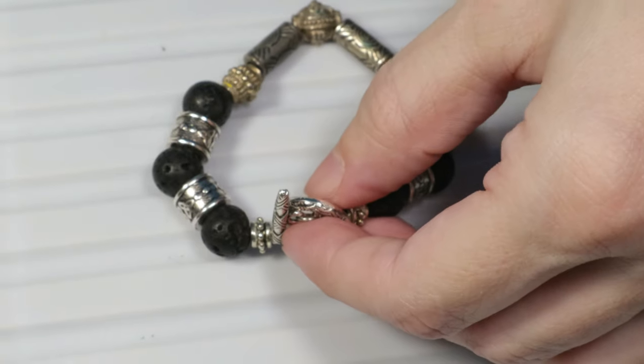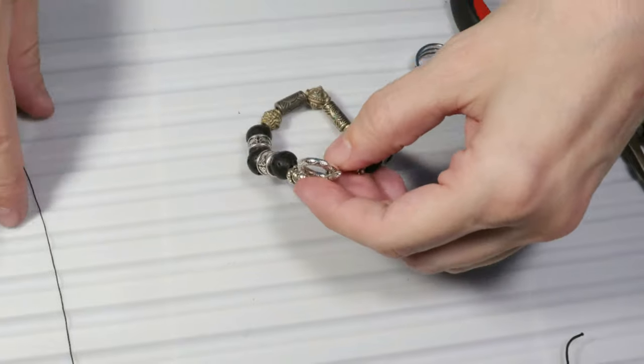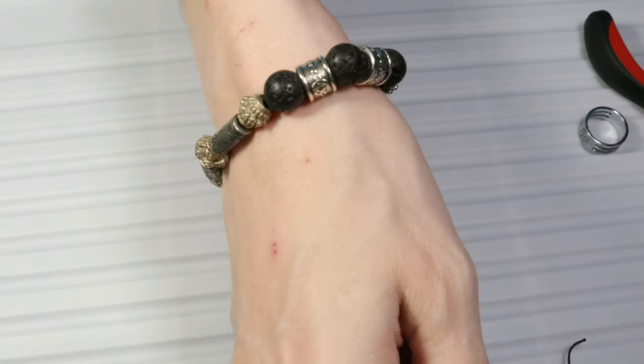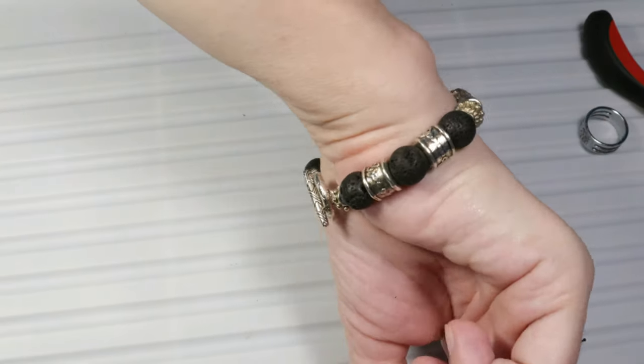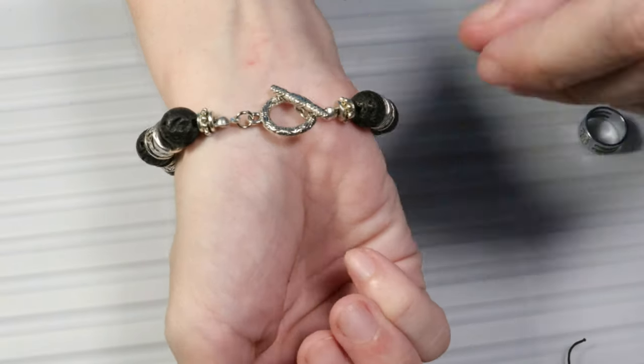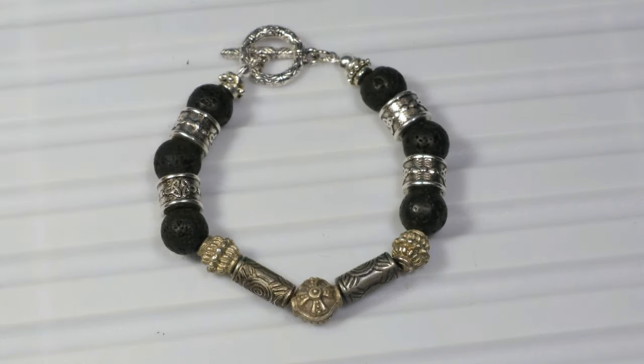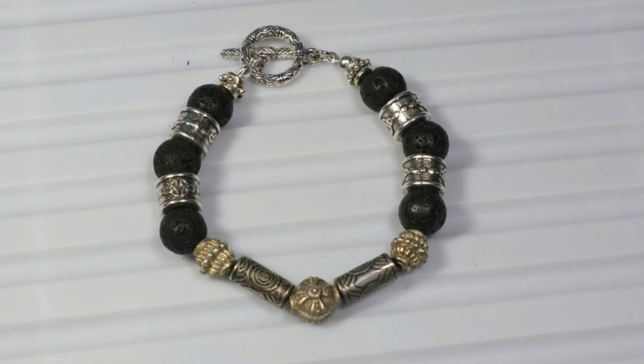This is what our finished bracelet looks like. Let's see what it looks like on the wrist. This is what the toggle clasp looks like and the bracelet. I hope that you liked the video and that you know how to create a bracelet with toggle clasp and metal beads. Thank you for watching.